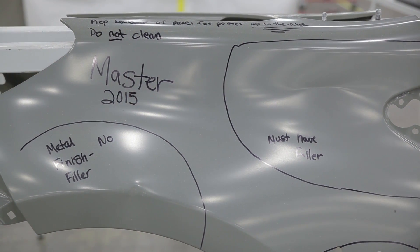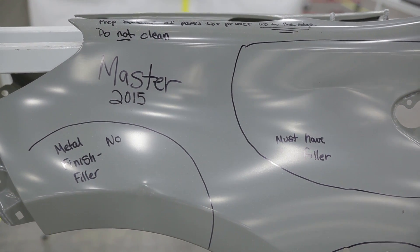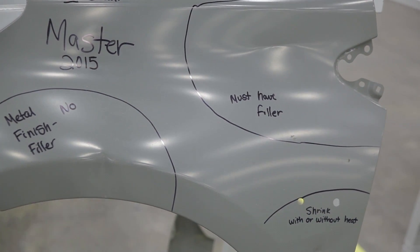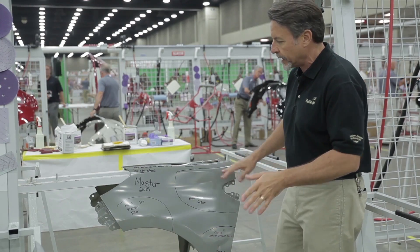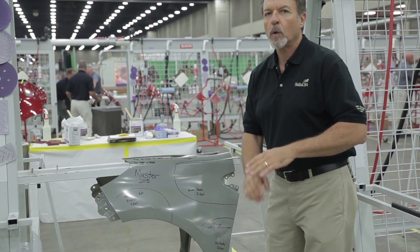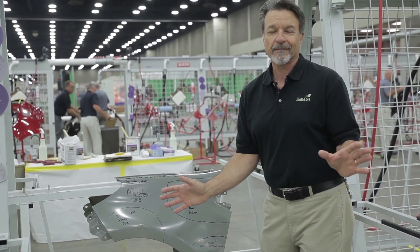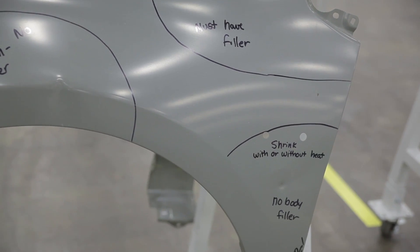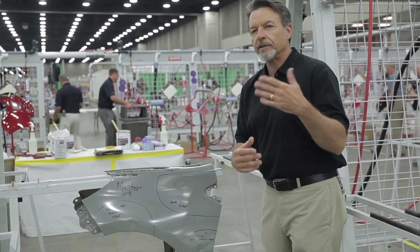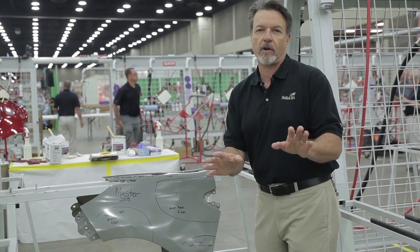In this area here they put a crease in the fender, and you can see that they have to fill this with body filler — that's one area they have to straighten and fill with body filler. This area over here they have to metal finish without any filler at all. And another area down here they have to shrink this damage, and they can either shrink it with or without heat — again, no body filler.